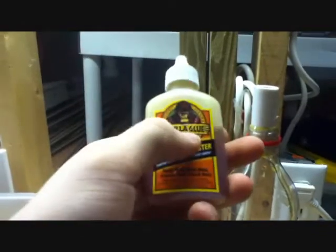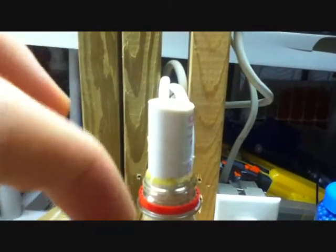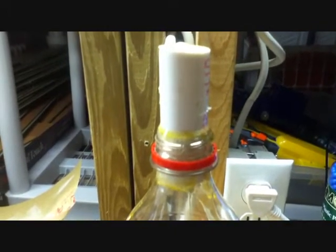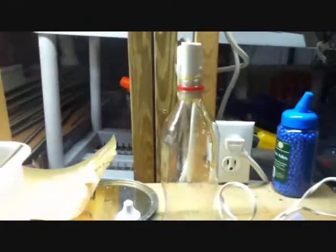You take your Gorilla Glue, which I recommend because nothing has ever gone wrong — well, stuff has gone wrong, but it's all been my fault. This glue works incredible. You run it around the mouth of the bottle on the inside. Then you stick just a little bit of half-inch PVC pipe and put it in the mouth. It should fit pretty good and it shouldn't slip down or anything. Then put it in, and I ran a thin layer of Gorilla Glue around the outside just to make sure it doesn't come undone — between the pipe and the bottle. That is how you make the tank for the air gun.